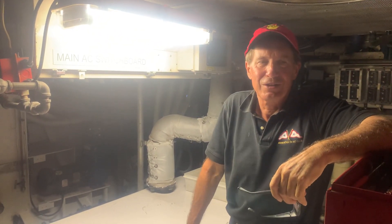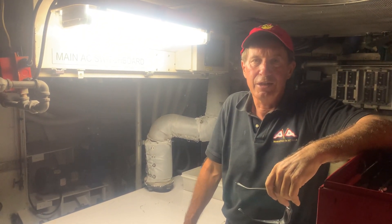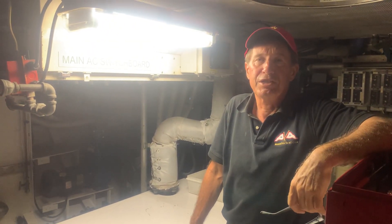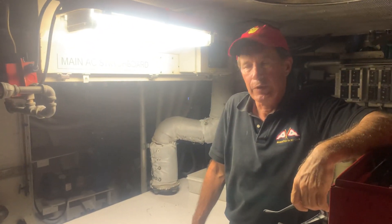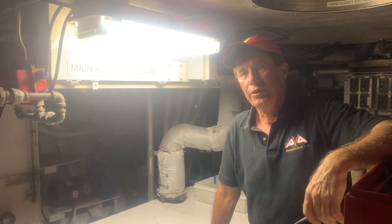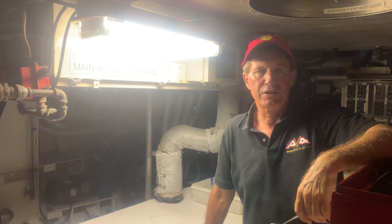Okay everybody, this is how to start the main generator — 40kW Northern Lights. We've been dead ship on the boat and we're coming aboard to start it up. First thing I did is I checked the oil level — we're good on oil. It will take every about five days non-stop and we have to add a little oil, but it's doing really well.